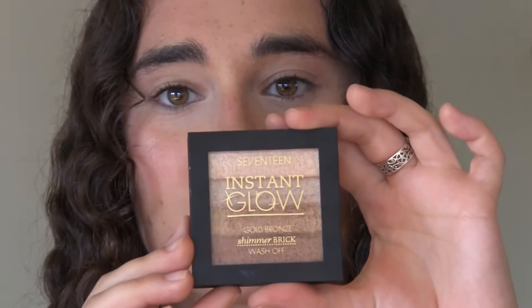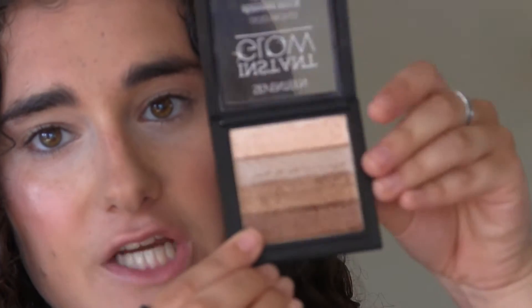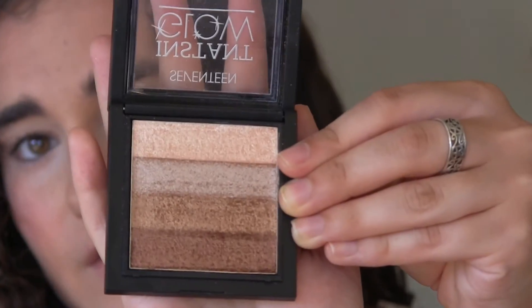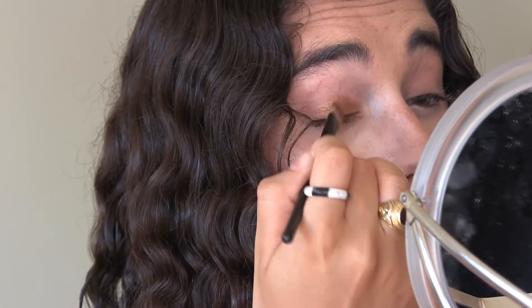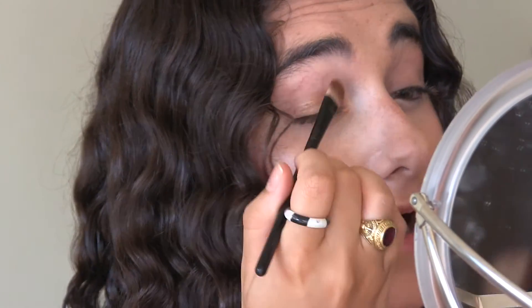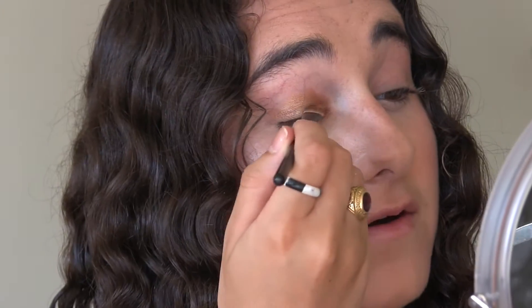This is where the bronziness really comes into the look. I'm going to be using the 17 Instant Glow Gold Bronze Shimmer Brick. I'm taking the copper shade and the gold shade — the bottom two — mixing them on an eyeshadow brush and putting it all over my lid. If one color is standing out more I go back in to balance it. Don't worry if it looks messy because we're going to blend it all out, and I'm doing the same on the other eye.